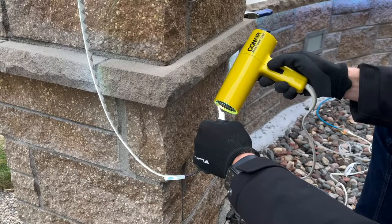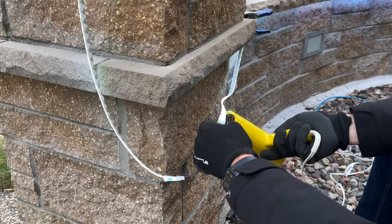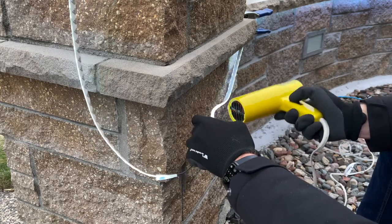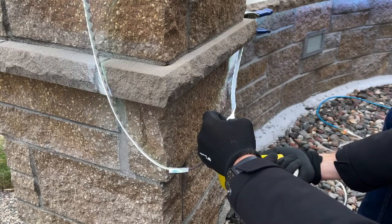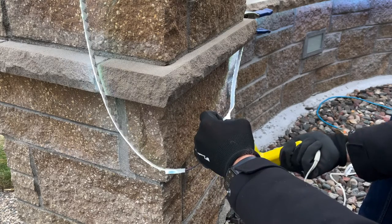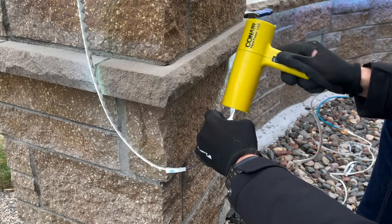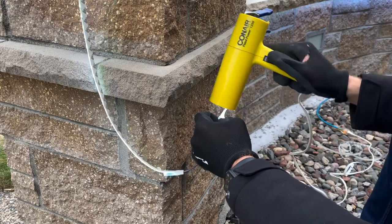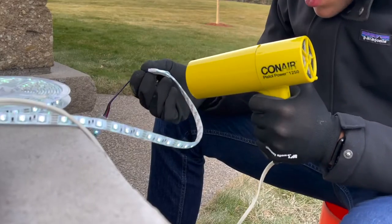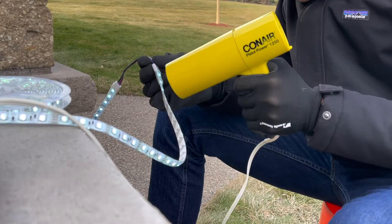Make sure to test it before you apply the heat shrink tubing, otherwise you're going to have a bad day. The heat shrink did take a little while — mostly because it was below freezing outside, so in summer it would happen faster. I would recommend getting a slightly larger size than I got because it was pretty tight to slide on. I'll leave the link to the larger size heat shrink tubing below, as I had plenty of room to go smaller but it was just a little challenging to fit over the connectors.